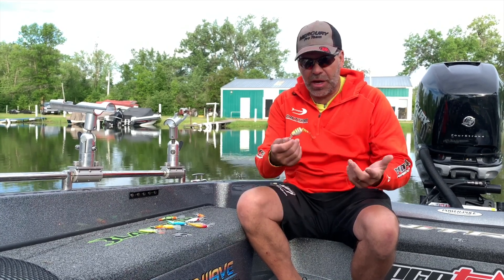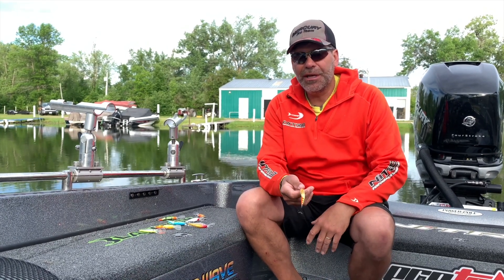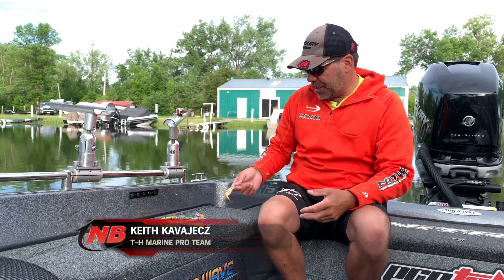Many times as I'm out on the water trying to develop a pattern, I'll start going through a bunch of lures. I've got kind of a bad habit where I'll just take and fire those lures up on my rod locker here. Not only is it a little bit messy, but it actually can be a little bit dangerous. If you go to maybe net a fish or whatever and kneel on the top of your rod locker, you could get a hook in your knee.